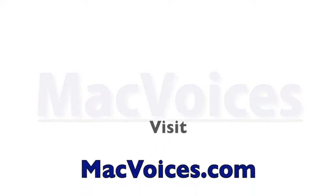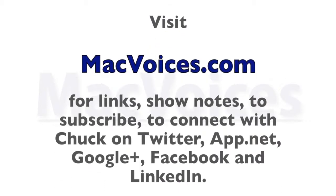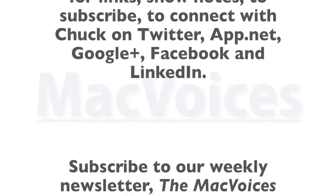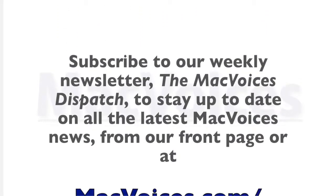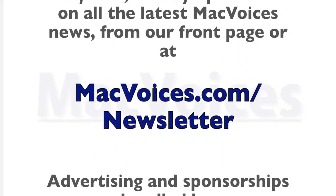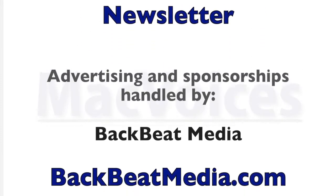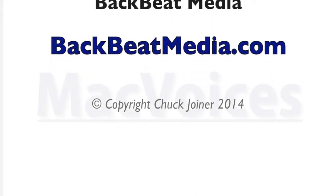Visit macvoices.com for links, show notes, to subscribe, and to connect with Chuck on Twitter, app.net, Google+, Facebook, and LinkedIn. Subscribe to our weekly newsletter, the MacVoices Dispatch, at macvoices.com/newsletter. Advertising and sponsorships handled by BackBeat Media at backbeatmedia.com.